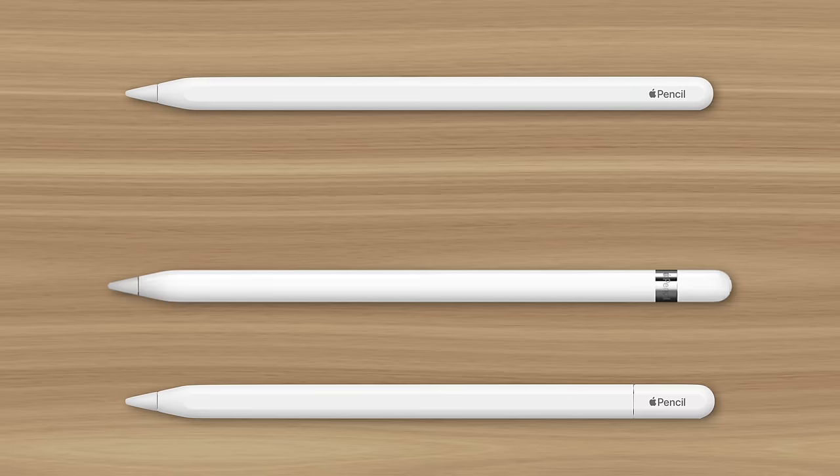So based on those available features at their various prices, you can determine which model of Apple Pencil would best suit your needs. This is Greg with Apple Explained — thanks for watching till the end, and I'll see you in the next video.